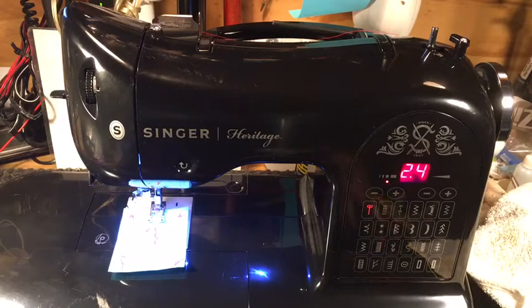Hello again everyone, this is Randy, the Sewing Machine Man. What we're looking at is a Singer Heritage, model 8768 — the 160th anniversary model or something like that. Anyhow, it's a machine that has issues; this one came in with the bearings locked up.